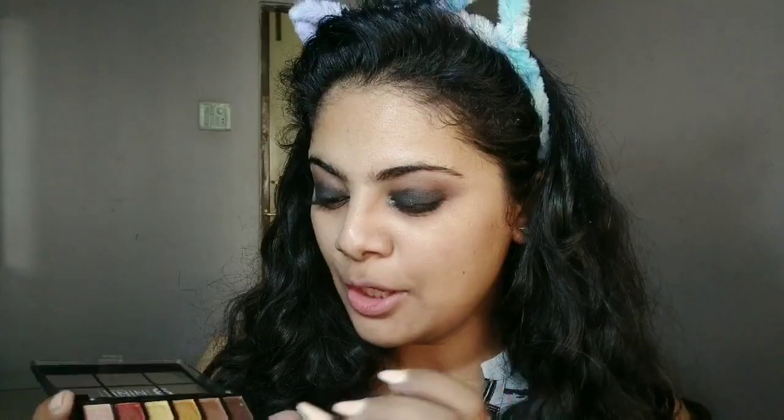I'm getting a bit of this shimmery shade for my inner corners — just putting it right here to highlight my inner corners. Then I'm quickly putting a little bit of shimmer onto my lids, on the top of my lids, because why not.